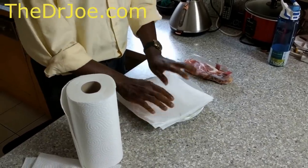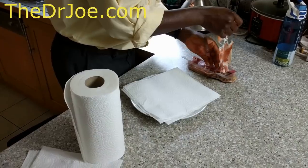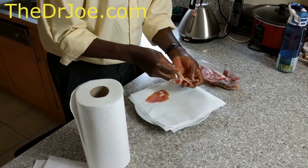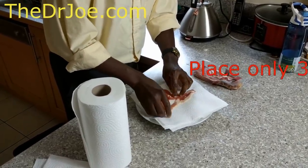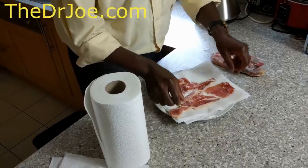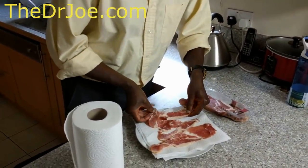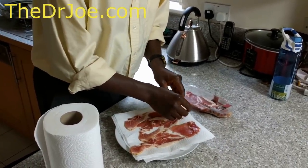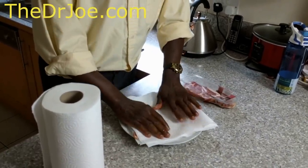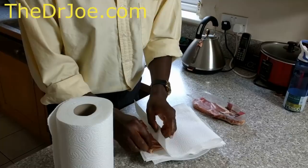Place the four sheets of kitchen roll on the plate. Then add your bacon — you don't want to add too many, just about three or four max. Then add another kitchen roll on top of it. Press it together, making sure none of the bacon is actually exposed.